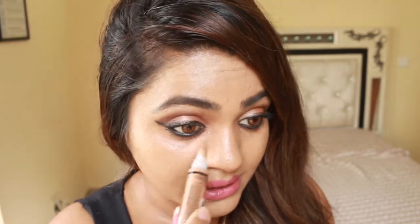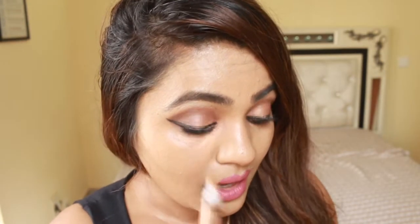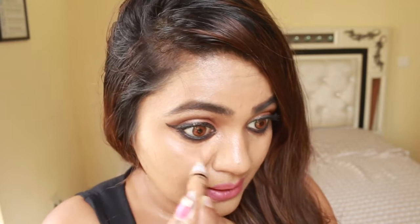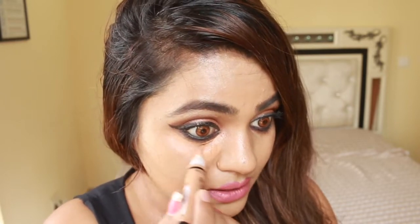I'm using the very famous LA Pro Conceal concealer and I'm going to apply it under my eyes. I'm using the shade Warm Honey because it has a tinge of red in it, so it hides dark circles and any kind of darkness you have under your eyes. I'm going to use the inverted triangle method.